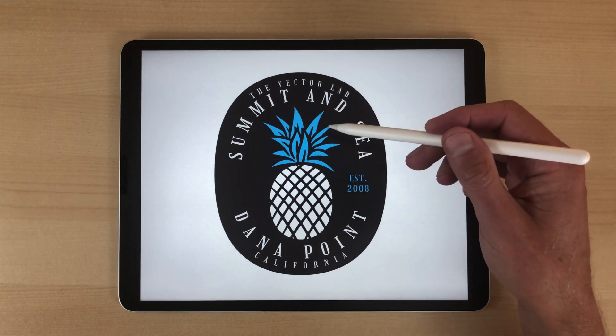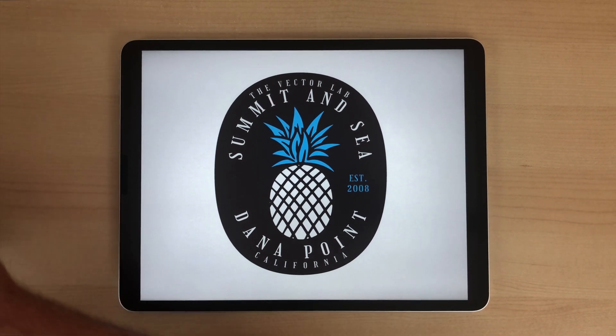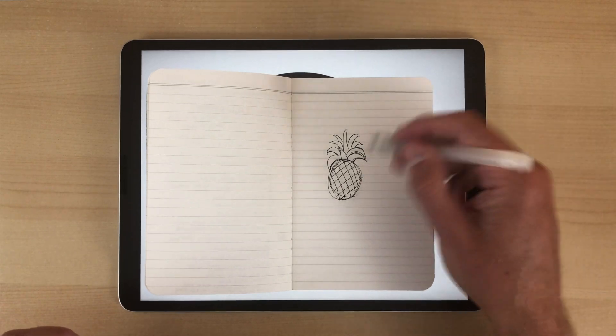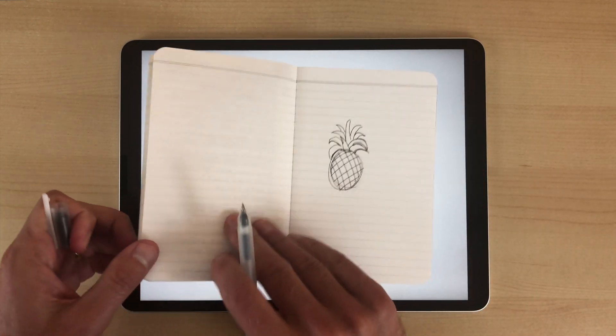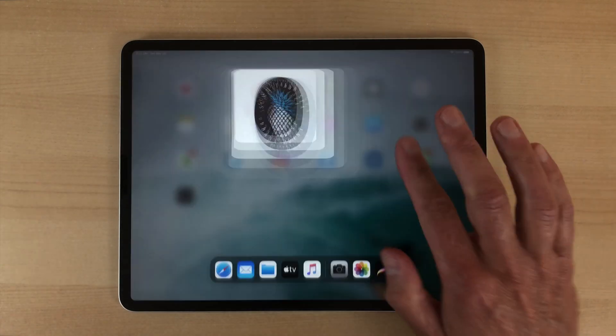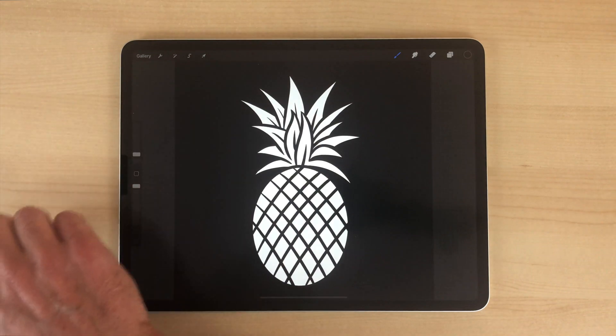I'm going to show you this example, which is a pineapple. I'll usually start out with a little sketch — just pen and ink on any kind of paper — then take a photo of that, open up the Procreate app, and that's the pineapple I did.